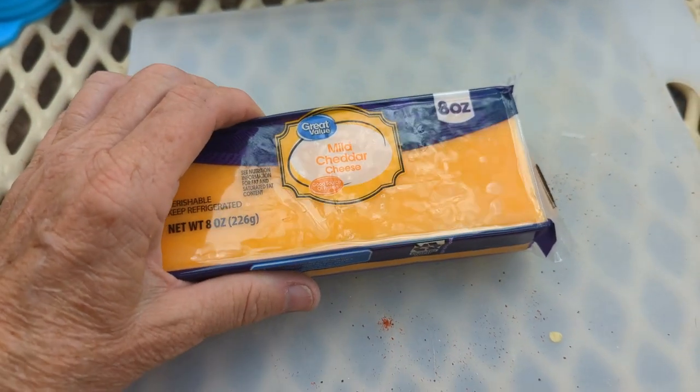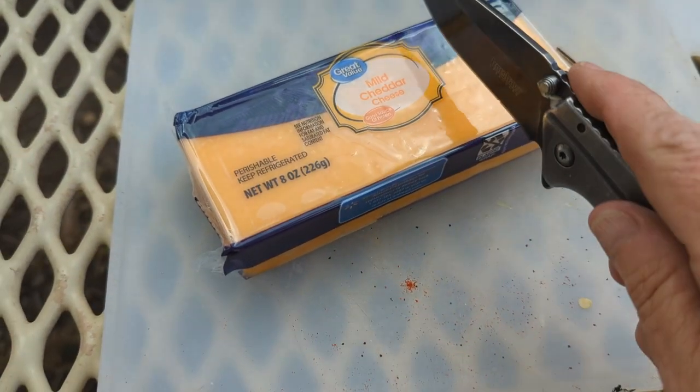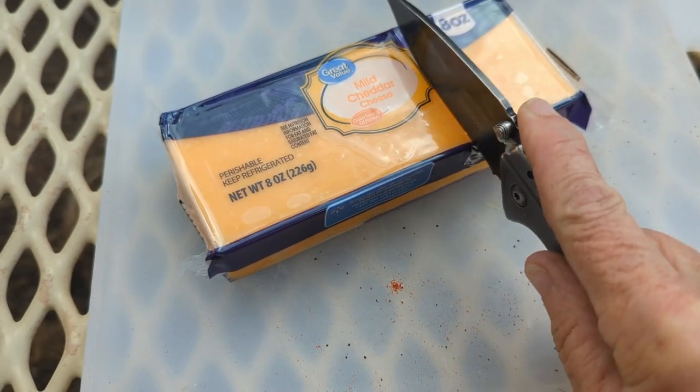Have you grated cheese in a while? I saved 22 cents by grating it myself. I'm going to use about a third of it and save the rest for another recipe.